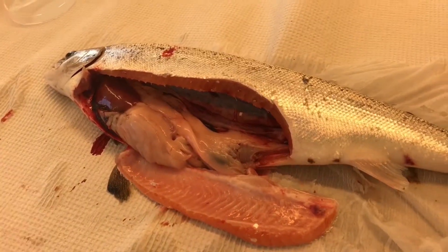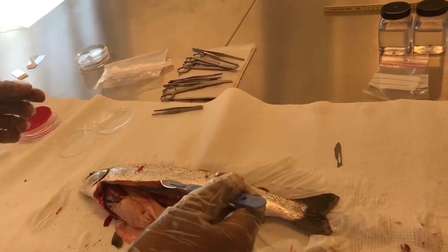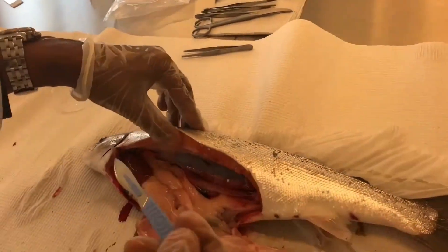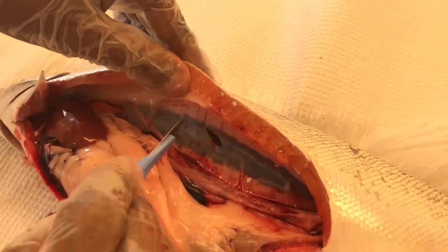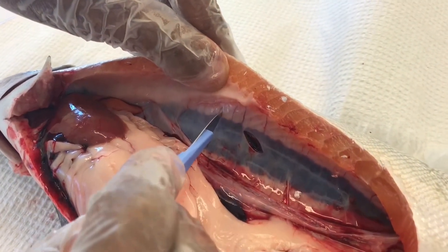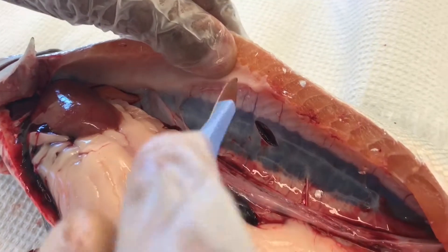Now we take samples into the transport medium and for RNA analysis. Let's start from the kidney. We can most probably take a good portion of the kidney, including the capsule.